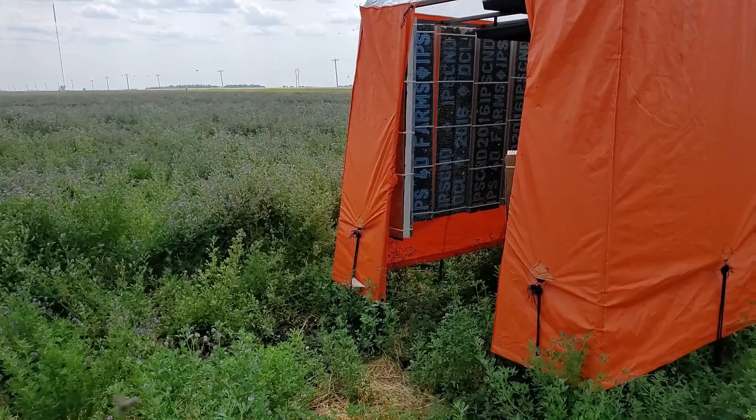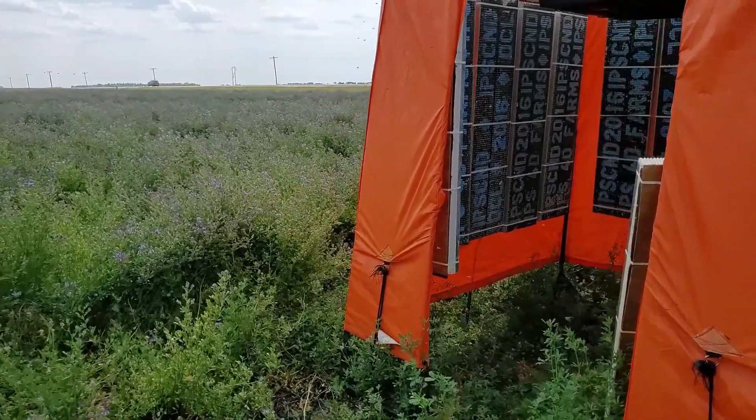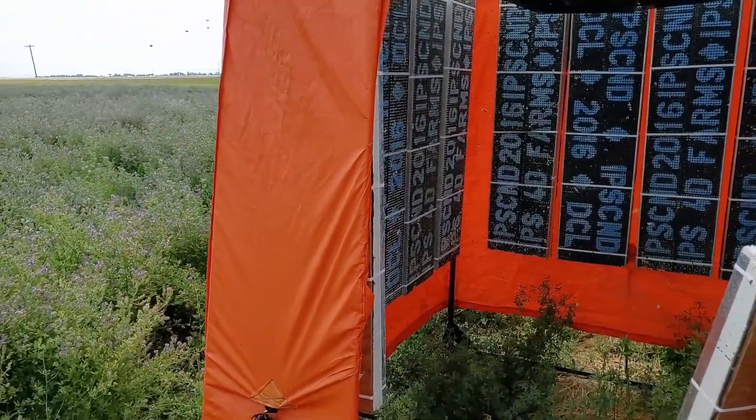These leafcutter bees were introduced to western Canada in the late 1940s and early 1950s when wild bees could not keep up with increased alfalfa acres.